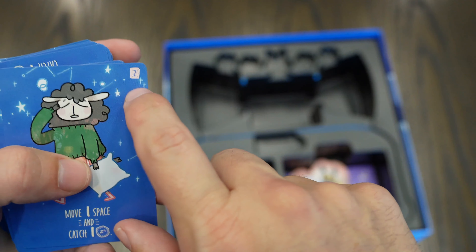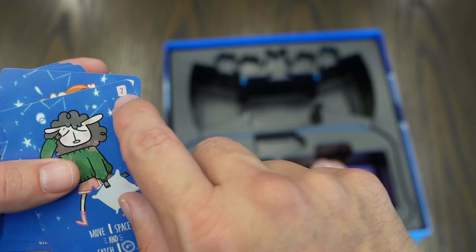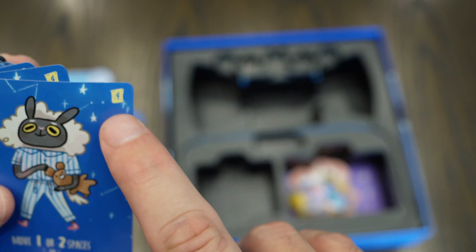Each card has a number on top that dictates whether it's a card you should be using in a two-player game or more. For example, this one says four-player. So these cards help you configure the game for different player counts.